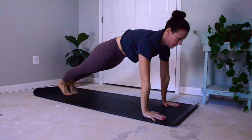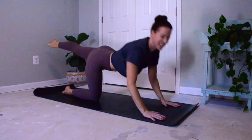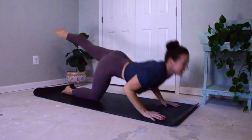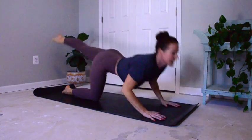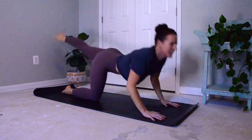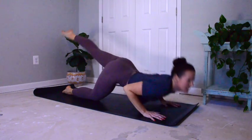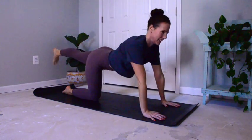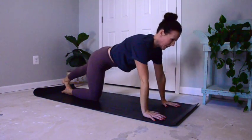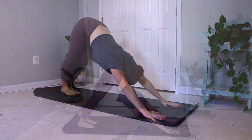Roll through ocean wave and lower knees. Extending left leg. Pilates push-ups for eight, seven, six, five, four, three, two, and one. Excellent. Lowering extended leg, right to meet left. Press back to downward facing dog.